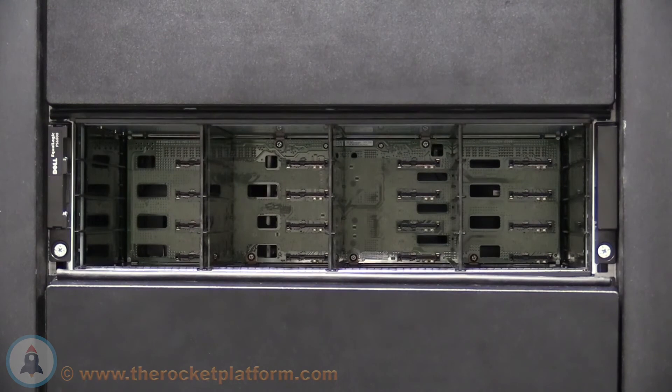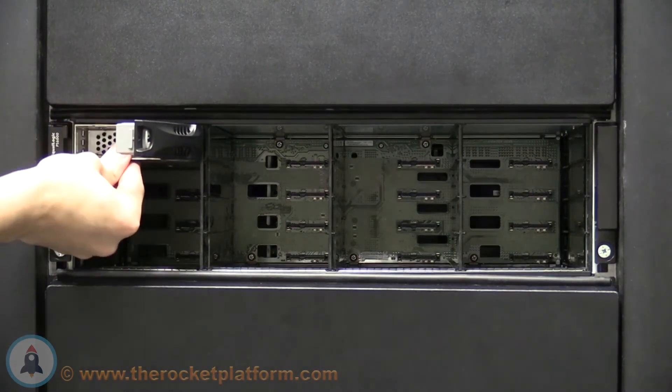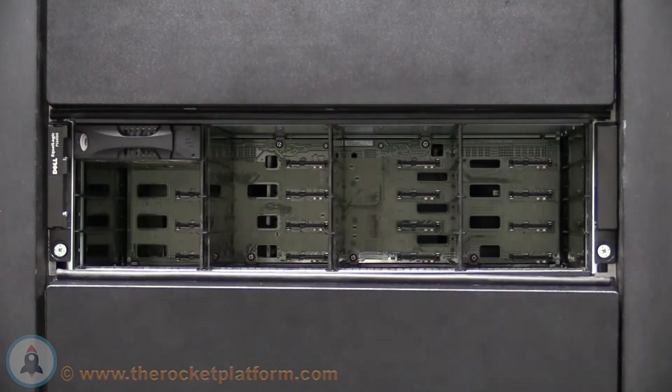To insert the drive into the slot, depress on the tab of the drive and open the arm of the tray all the way. Insert the drive into the slot, ensuring the drive connector is facing in towards the center of the chassis. When the drive is inserted around 90% of the way, the arm will begin to catch in a slot.